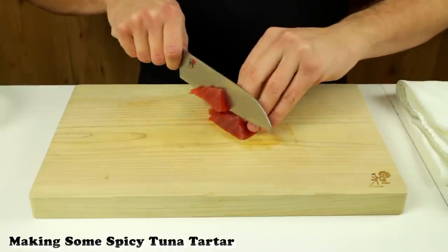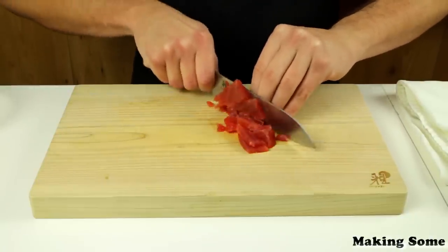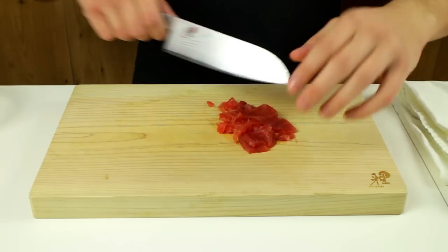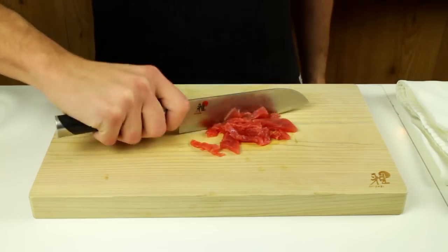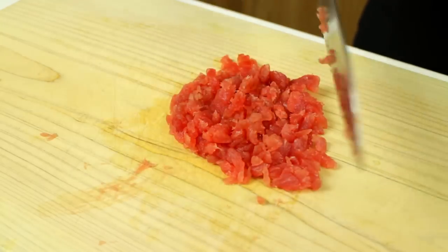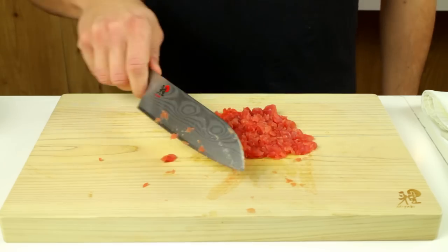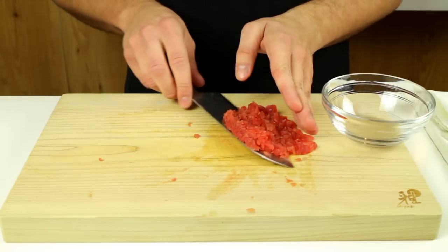First you're going to make some spicy tuna tartare. To make this you're going to use tuna off cuts from making tuna sashimi, which I'm going to teach you how to make later in this video. Take the tuna sashimi off cuts, chop them up, and transfer them to a bowl.